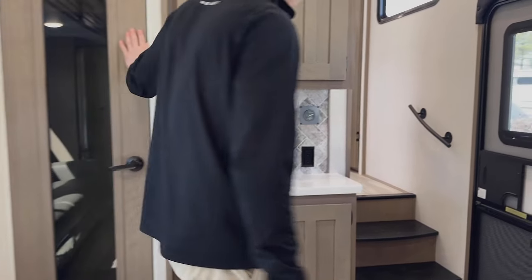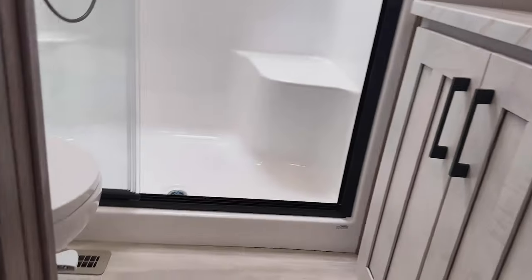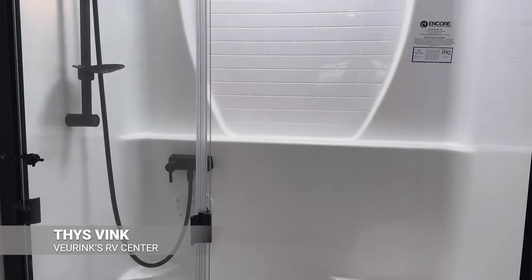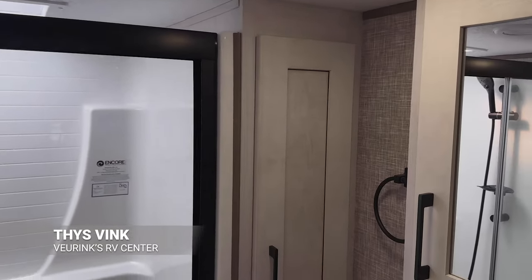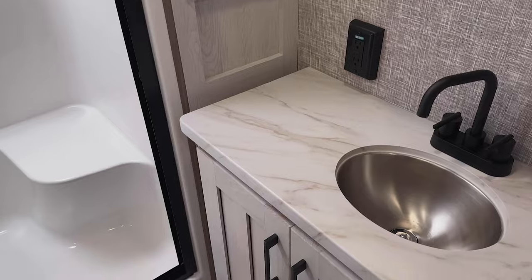Walking back here, let's take a look at the bathroom and bedroom in this front cap area. In the bathroom you're going to have a porcelain foot-flush toilet, a nice standing shower with plenty of room, and a vanity area with a stainless steel sink, a medicine cabinet, and a bunch of room for everything you need.